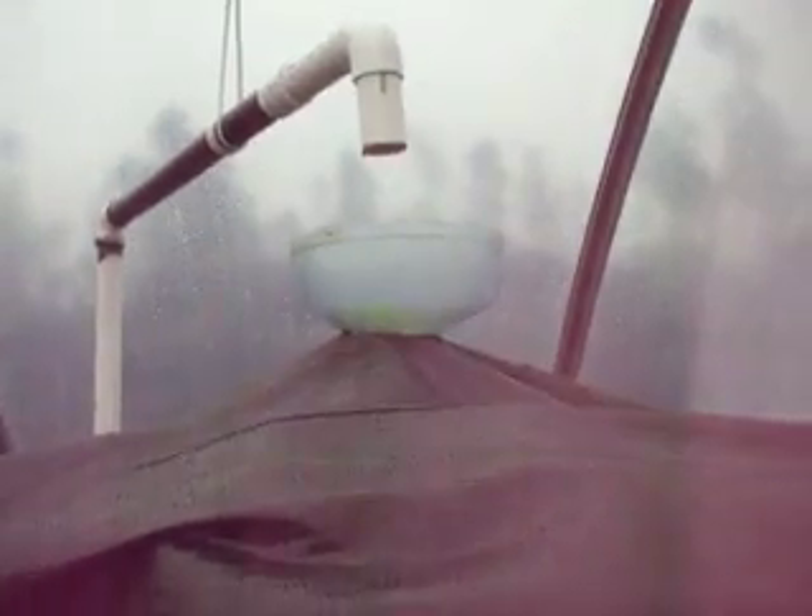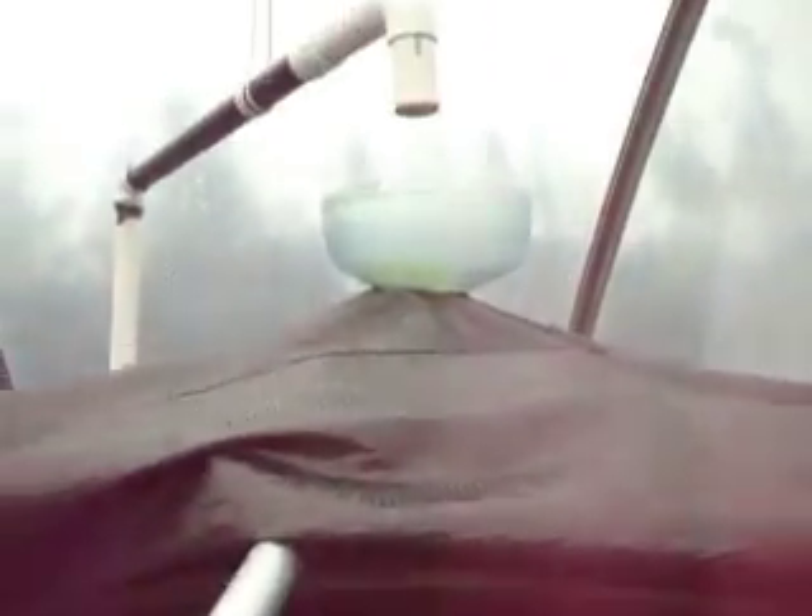That's the latest engineering, that's how we decided to do it. Here it is — this is how we oxygenate the water.